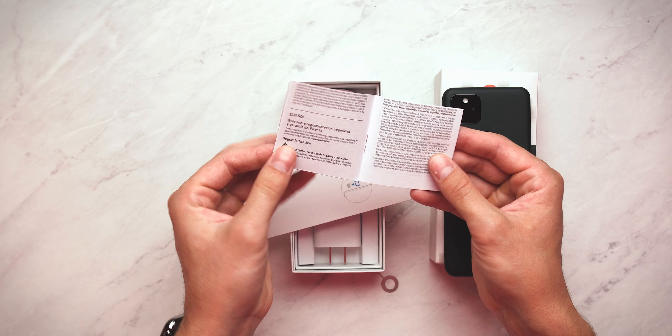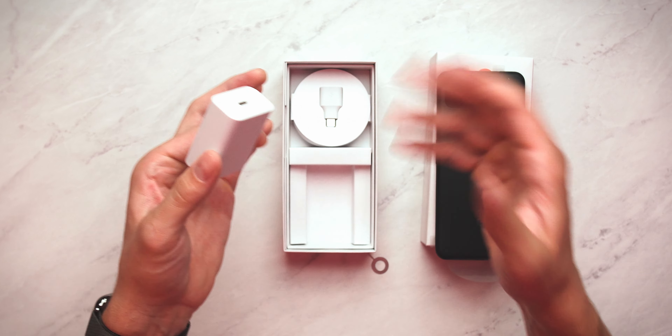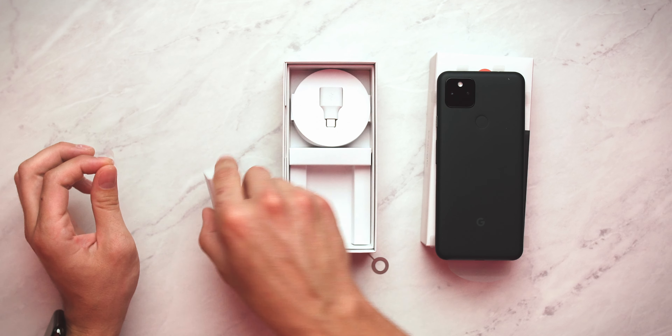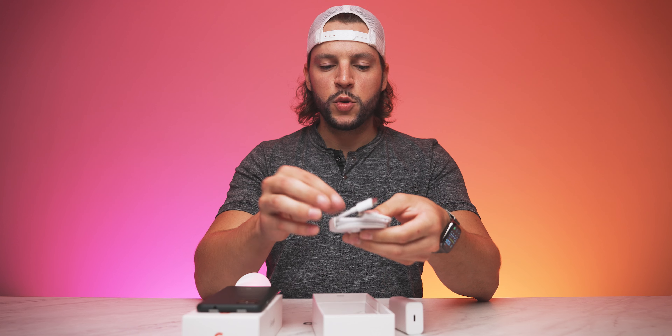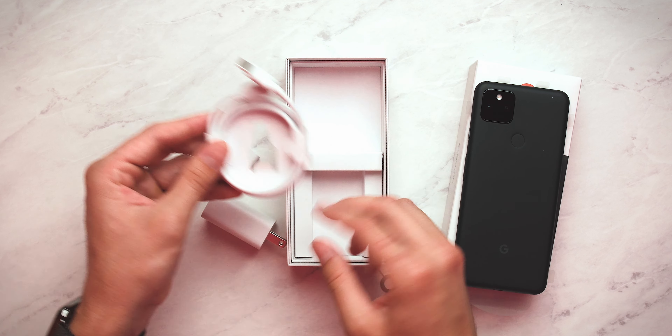You care what's in the box. And now, the reveal of the Pixel 5a. There it is! The Pixel 5a. This is actually my first Pixel in a black color. I'm loving it. You guys know I am an absolute sucker for anything that's in the color matte black, and this is pretty much right up my alley. The mostly black 5G Pixel 5a right here — I can't believe it's in my hands.